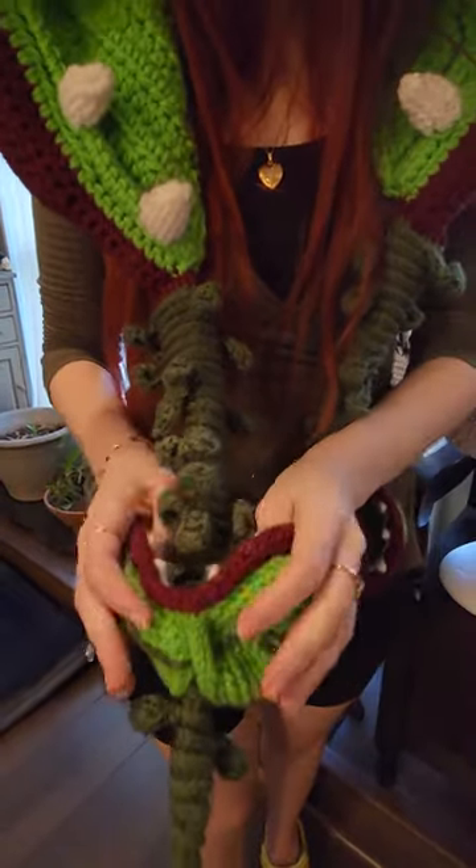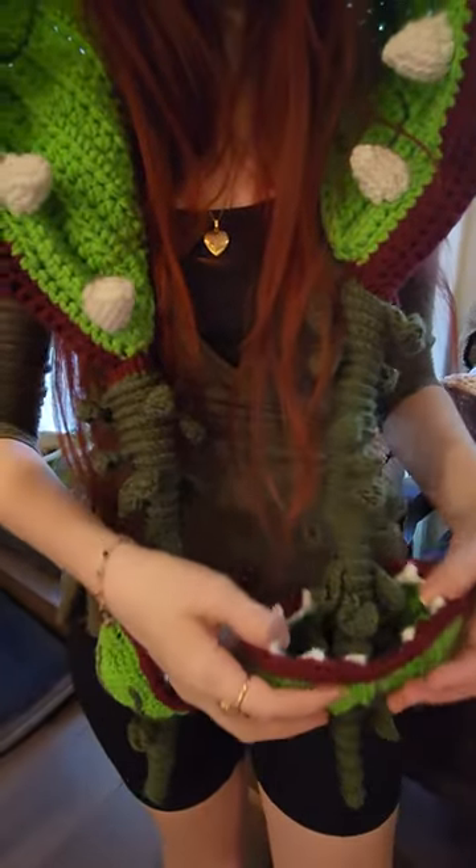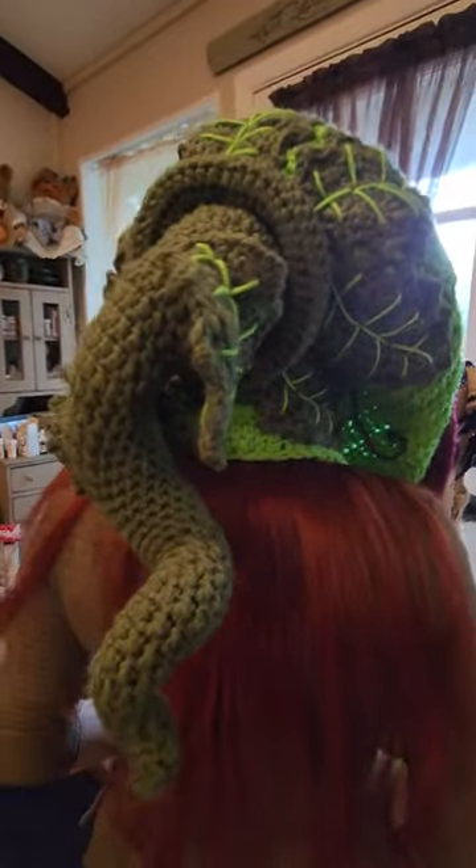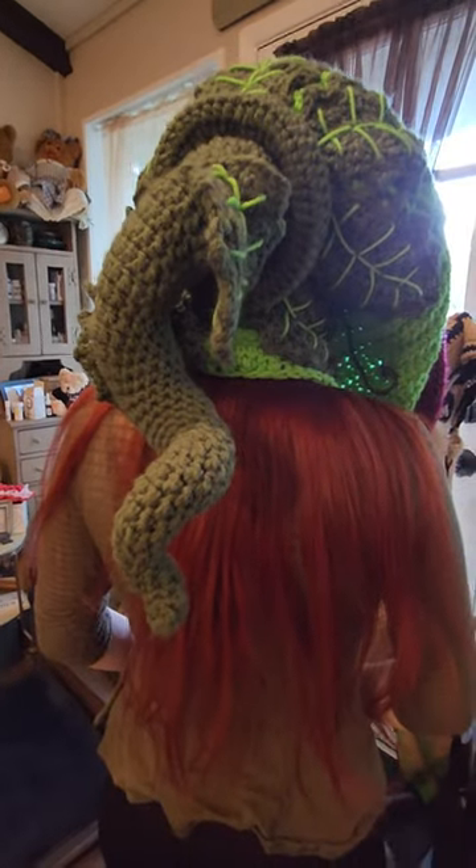So you can kind of play with those just a little bit — open them, close them, adjust them how you want to.